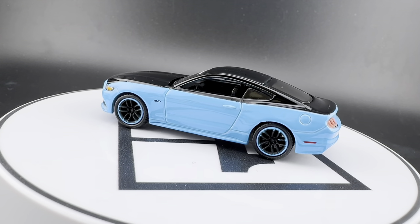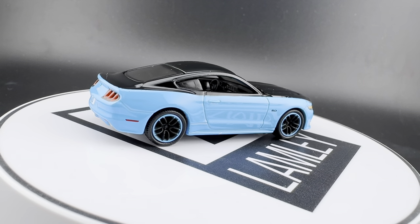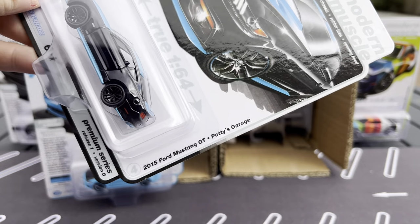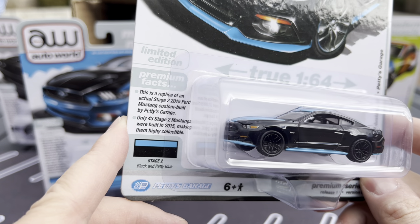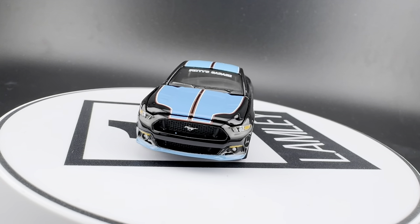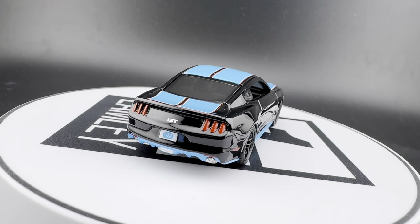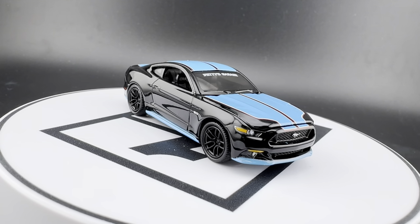I love doing comparisons on Instagram of replica cars and the real car. Auto World will do factory colors on a lot of their classic cars, but then they'll do special editions — limited editions that the car makers did. And here is Petty's Garage again — Version B, a replica of an actual Stage Two 2015 Ford Mustang, custom built by Petty's Garage, only 43 of the Stage Two. This would be the Stage Two in black with the Petty blue on the trim. That is sharp. Just a beautiful, beautiful model. I have a bit of a raspy voice — been fighting a cold — so if I sound a little extra sexy, you're welcome.